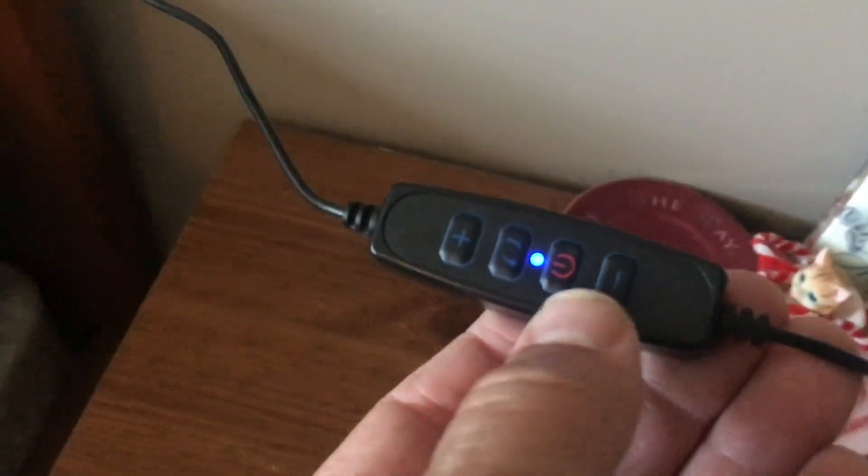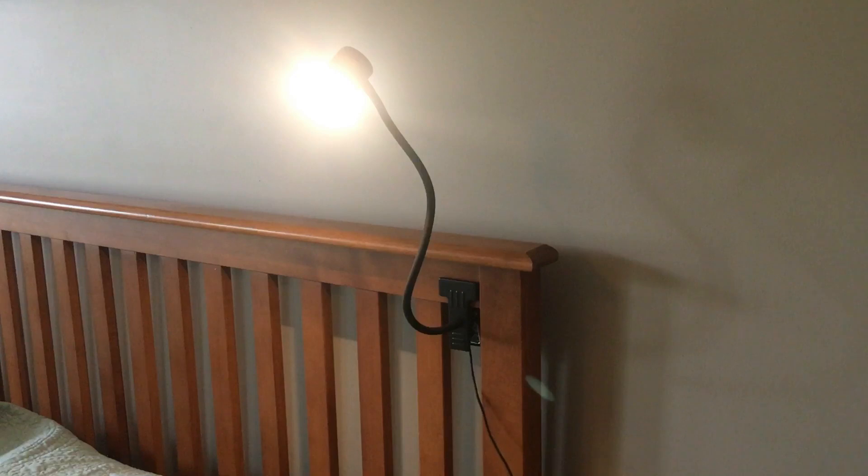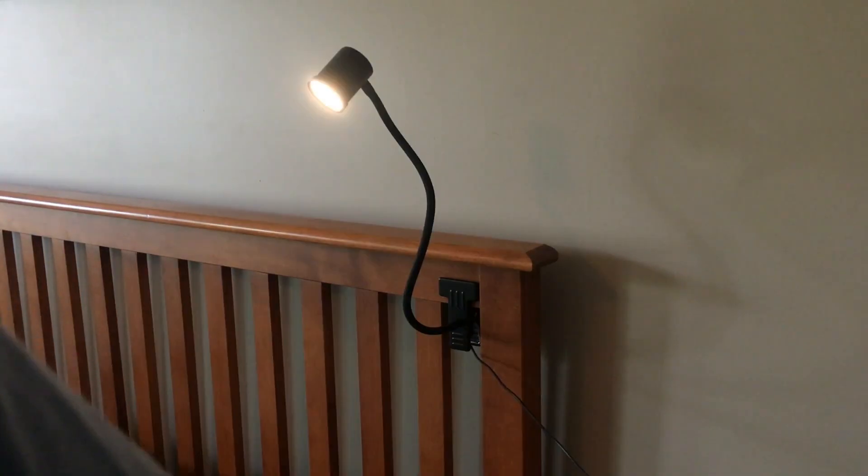Here you can see where the inline control is. It does have an LED indication on it, and the buttons do click. Let's try the power button — oh yeah, that's great. It's nice and bright. It does have 11 separate brightness levels. That's full bright, and that's the minimum brightness.